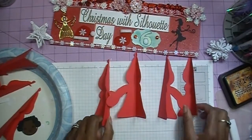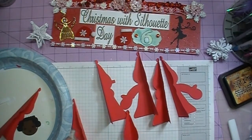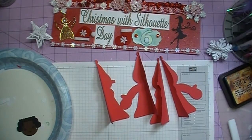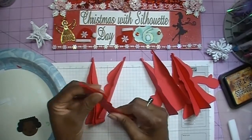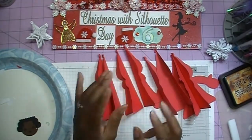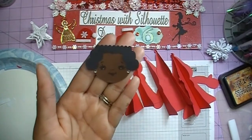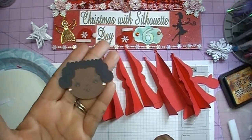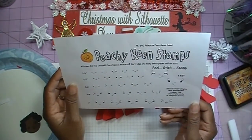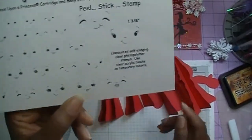I've got all my pieces here — these are my fronts and then we have our back pieces, there are four of those. I decided to use the Peachy King stamps because I really liked the way the faces are. This stamp set is PK640 and it's called the Princess Face Assortment. I'm using the one inch face.